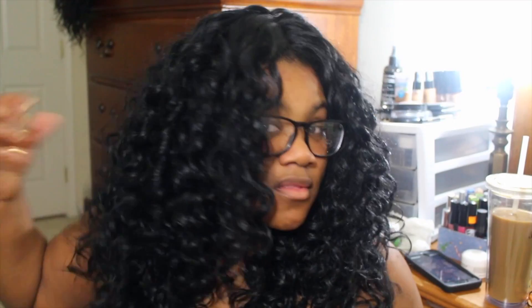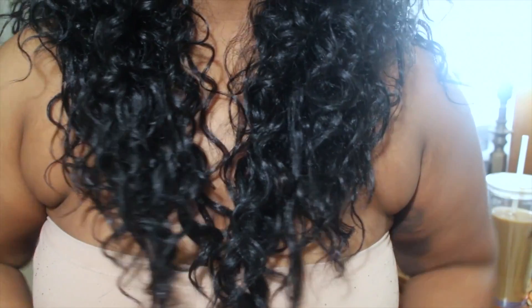It costs $39.99. As you can see from the clip, the wig is about boob length, but the ends of the hair are a bit thinner than the area around my chin, so the density is just a little weird. I didn't like how thin the ends were, so I decided to cut it to add some volume and make it look fuller.